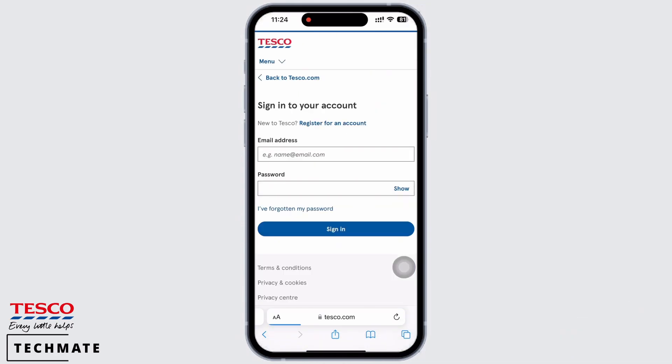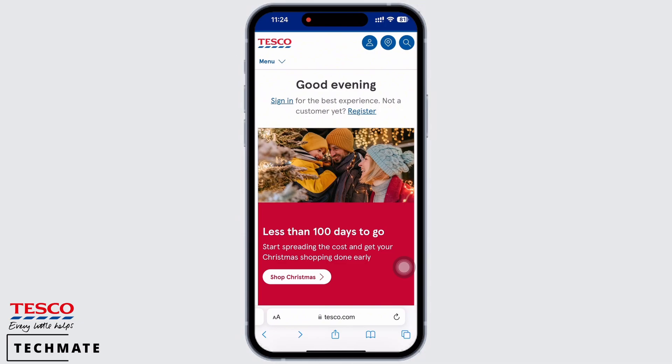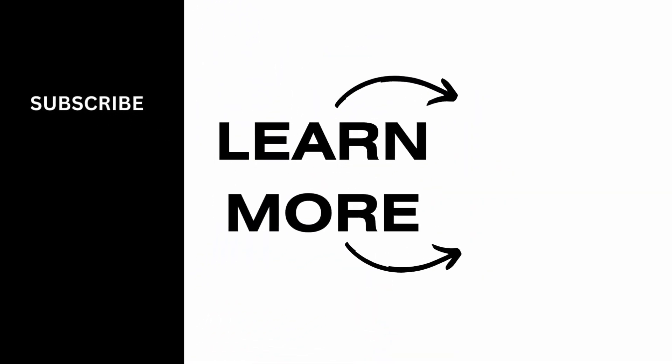You will be led to a menu which has the option to add the Tesco card to Apple Wallet. Tap on that option and the card will automatically appear on your Apple Wallet. If you find this tutorial helpful, please subscribe to our channel. Thank you for staying with us until the end.